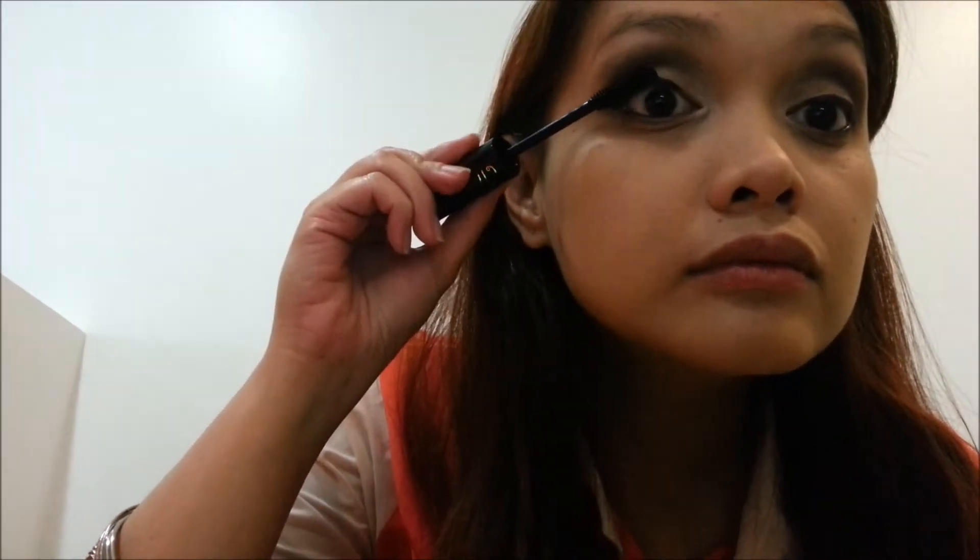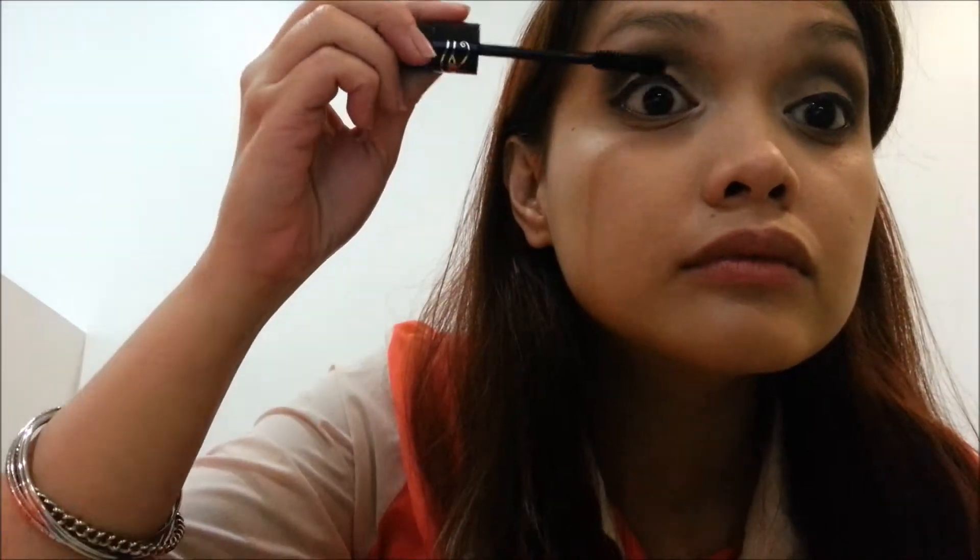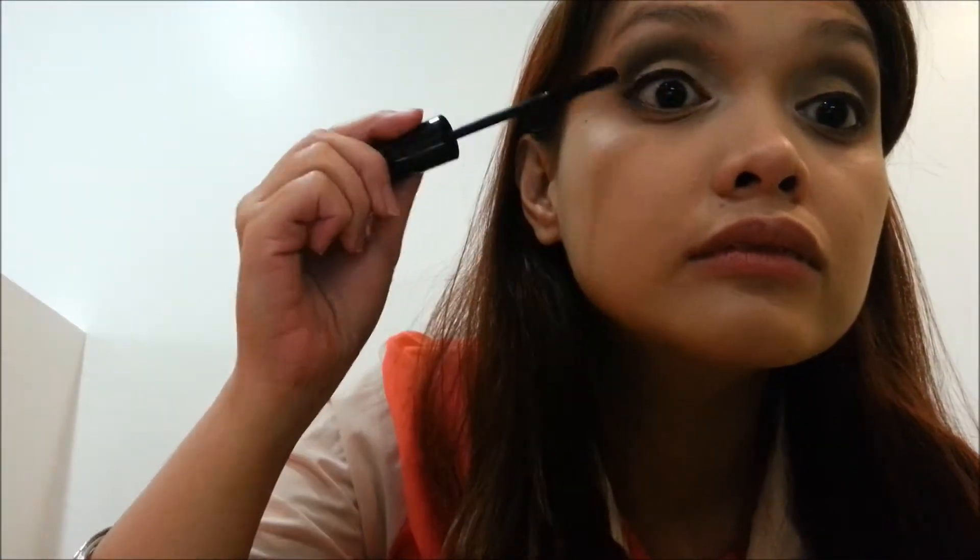I'm going back to my eyes to put on my mascara. I'm using Eye of Horus Mascara. I also apply MAC Brow Set in Girl Boy.